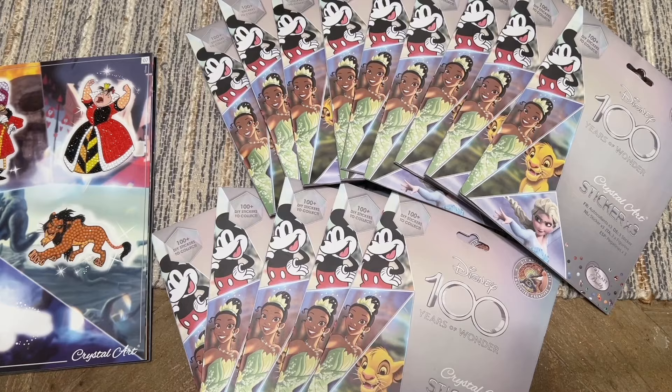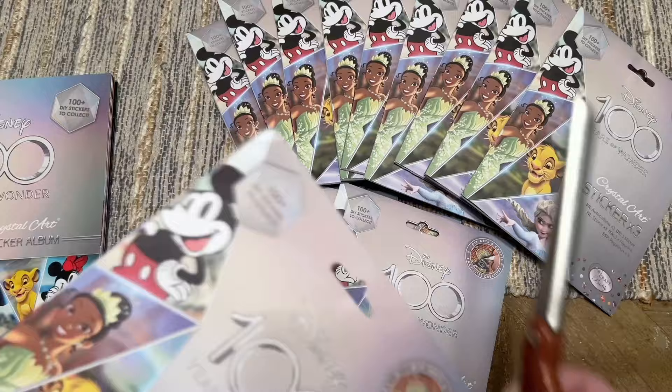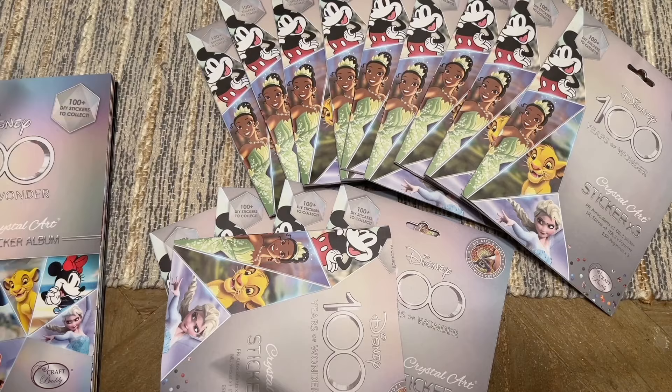These colors — Jafar. So the first pack was entirely duplicates — Hook, Queen of Hearts, Jafar. They were all villains! That is not my favorite way to start. Three stickers down and we have 14 more packs to go.